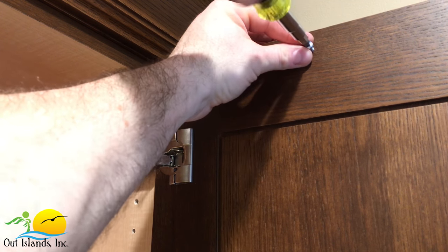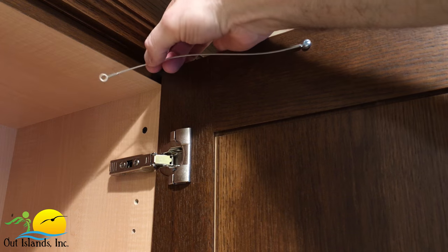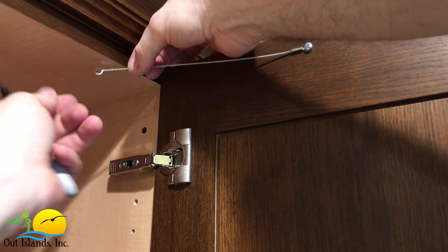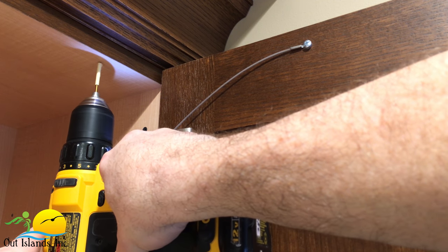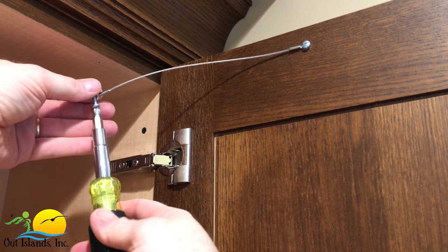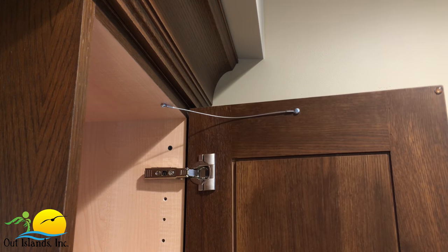Now using the screws provided and your drill or screwdriver, mount one end of the restraint to the door. Screw this screw down tight with the restraint pointing back towards the cabinet as shown. Next grab the other end of the cable and hold it tight while you position the door at the opening angle you want it to stop at, then use your sharpie to mark the next screw location. Drill the second hole and screw the other end of the restraint into the cabinet. It's important not to screw this screw down too tight — it needs to be loose enough to allow the restraint to pivot out of the way when the door is opening and closing. And that's it, our first cabinet door restraint installation is finished. Here you can see how the restraint folds out of the way when the door is closed and then opened again.